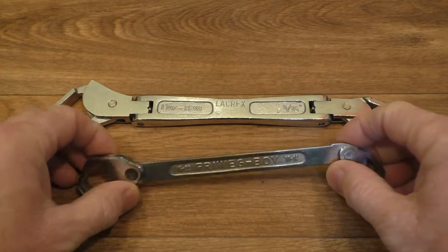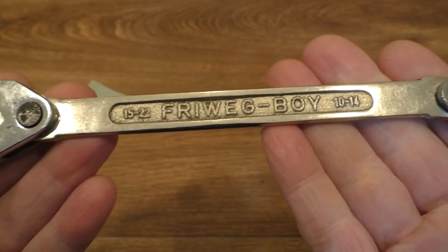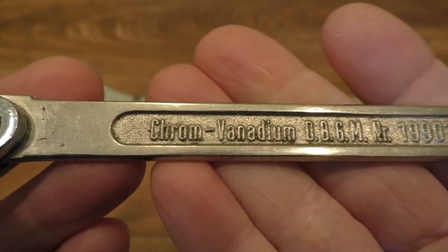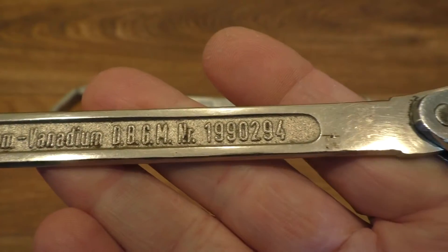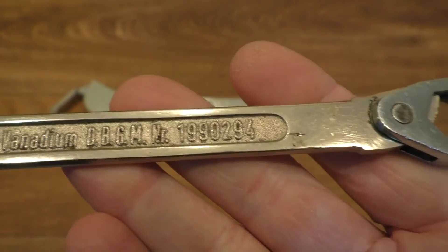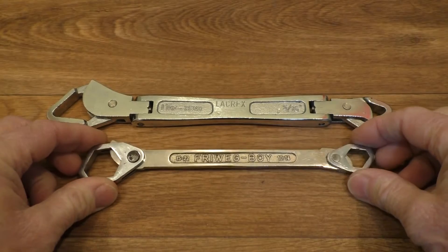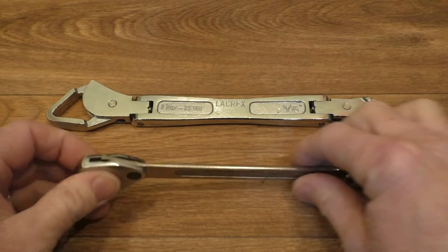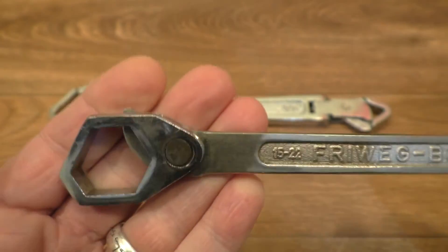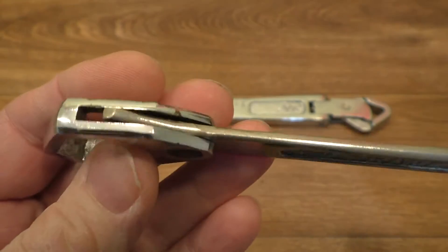This is one I borrowed from work for this review - not a bad one actually. It's called the Fry Wedge Boy and it looks like it's made in Germany - Chrom Vanadium. It's not in too bad a condition and it's chrome plated. You can see it's a lot smaller than the one I picked up from the car boot sale and it works in a slightly different fashion too. You get some cheap ones of these - really cheap and nasty versions that wouldn't last five minutes, probably made from paper mache or something.